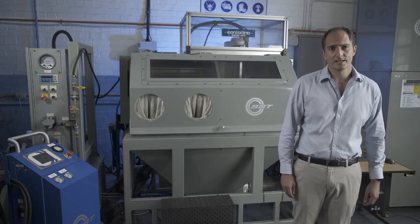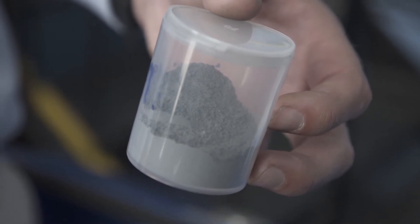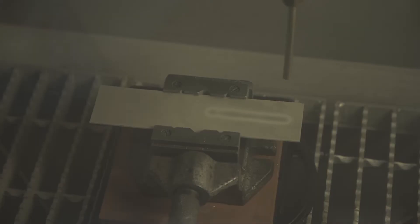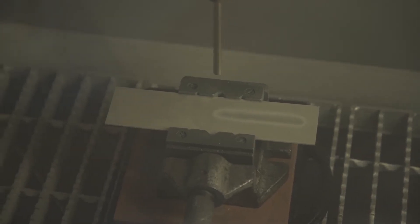In most thermal spraying techniques, you end up heating the powder particles to melting point in order for them to adhere to the substrate. However, with cold spray, instead you accelerate the particles to supersonic speed in order for them to bond to the substrate.